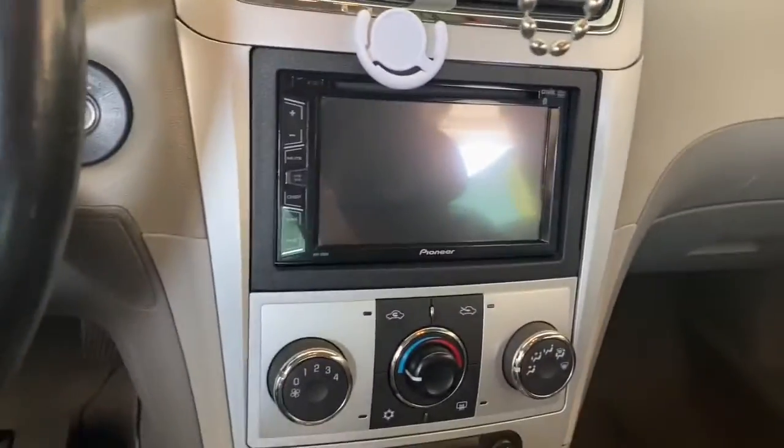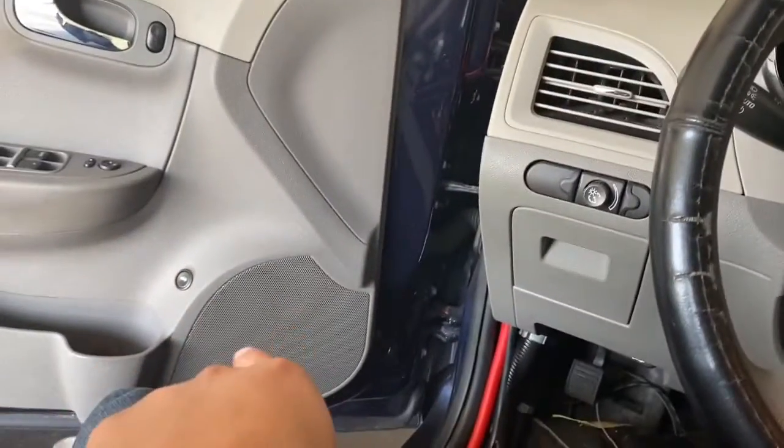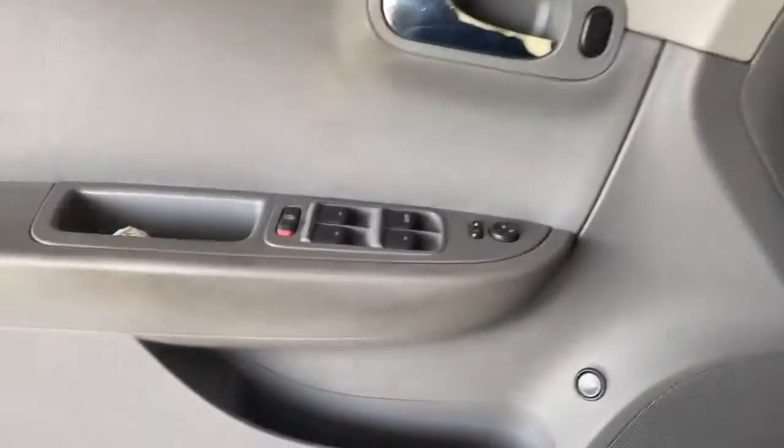But this is my setup for now. I'm running a Double DIN Pioneer head unit. I got Sony speakers in my doors and Sony 6x9s in the back. That's my little setup — let me know what y'all think, let me know if you like it, and let me know what y'all want to see. Like, comment, subscribe, and y'all be easy. Thank you.